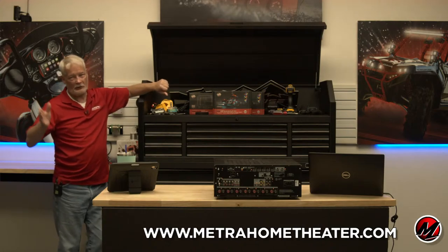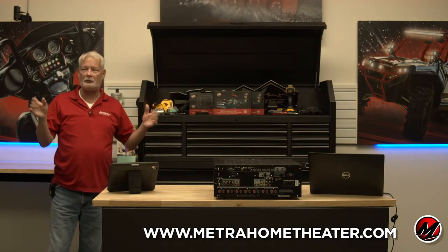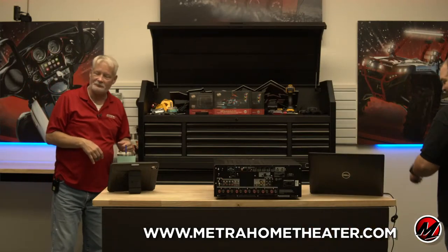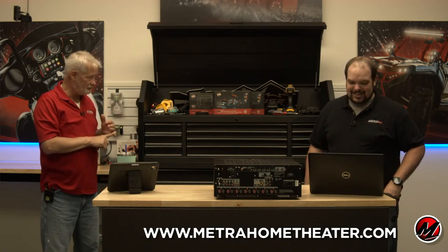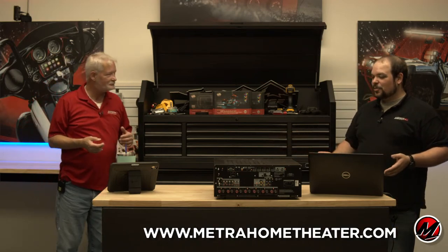We are giving away to the best comment, the best suggestion, the best idea on our YouTube channel an AIO2 and a CS-IR kit CCUS.